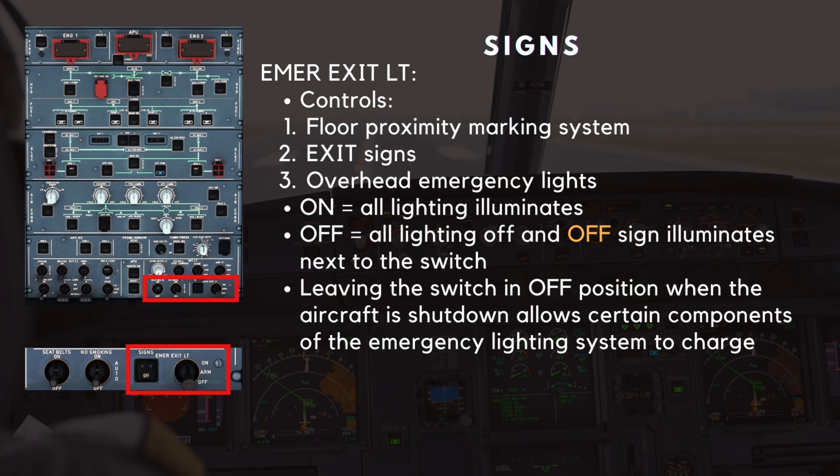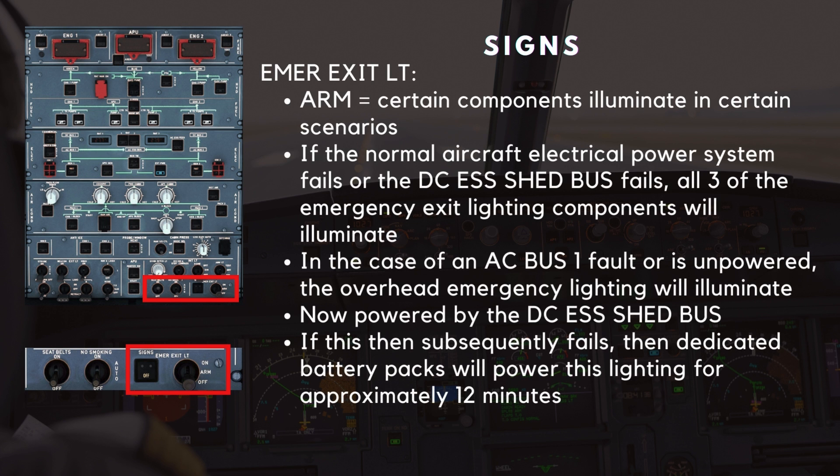Lastly, the emergency exit lighting switch. This controls the floor proximity marking system, the exit signs, and the overhead emergency lights. When the switch is in the on position, all of the above lighting illuminates. In the off position, all of the lights are off, and the amber off sign illuminates next to the switch. Leaving the switch in the off position when the aircraft is shut down allows certain components of the emergency lighting system to charge. When in the arm position, certain components illuminate in certain scenarios. If the normal aircraft electrical power system fails, or the DC essential shed bus fails, all three of the emergency exit lighting components will illuminate. In the case of an AC bus one fault or being unpowered, the overhead emergency lighting will illuminate, now powered by the DC essential shed bus. If this then subsequently fails, dedicated battery packs will power this lighting for approximately 12 minutes.